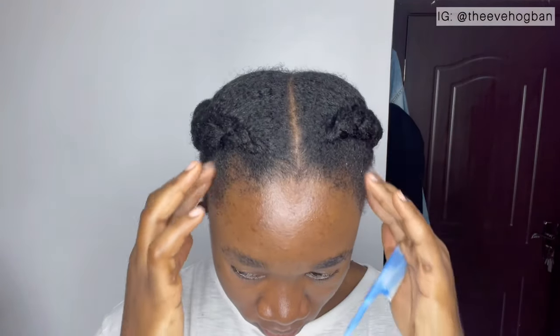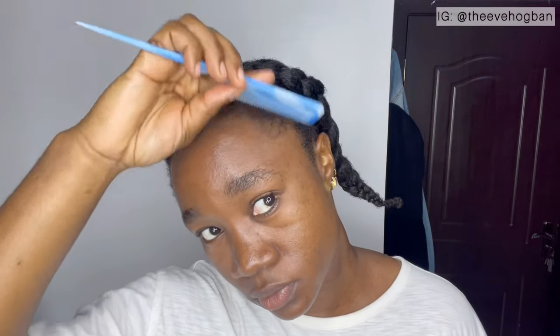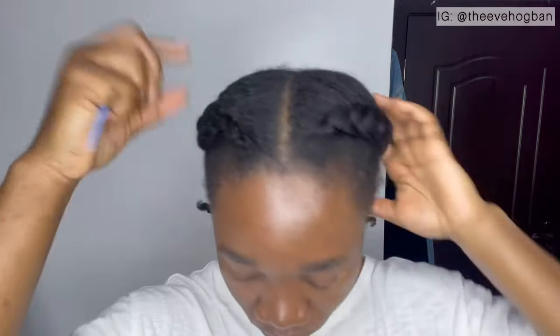And that's it for this video, guys. Thank you so much for watching. Don't forget to subscribe if you haven't subscribed already. Also go ahead and hit that thumbs up button to help with engagement on YouTube, and leave a comment down below. I will see you guys in my next video. Bye, guys!